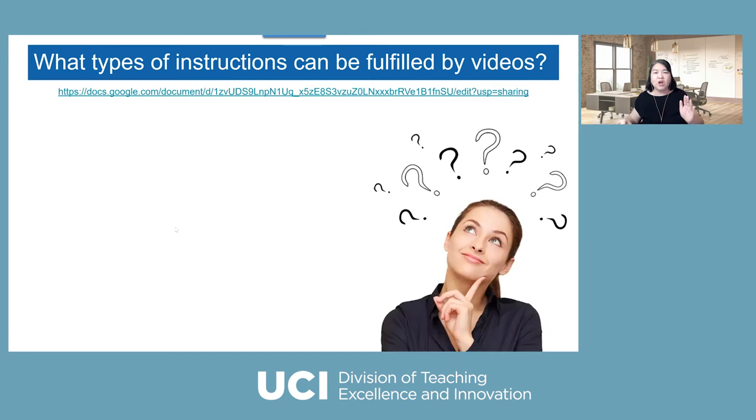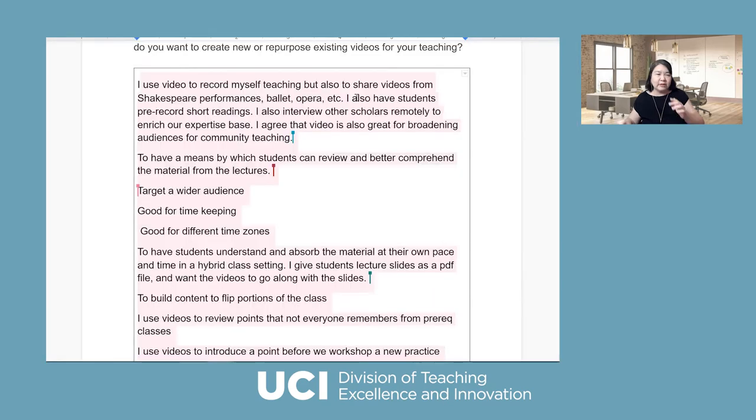Now I'm going to start a quick two-minute reflection to ask: what type of instructions or teaching strategies can be fulfilled by video? If you click on the link Natalie puts in the chat, you'll get a Google Doc. I'd like everyone to unmute or type — tell me what you want to use video for in your teaching. Or why do you want to create video? You can type your answer, talk and I'll type it, or type in the chat.